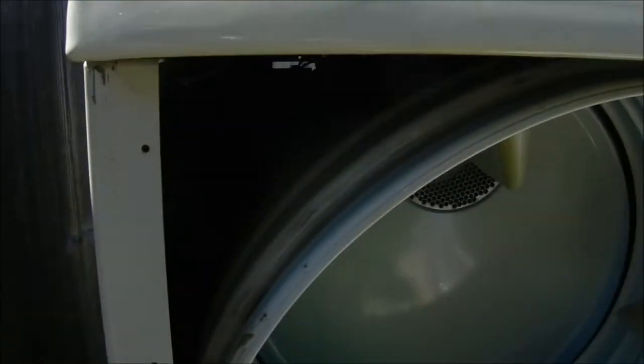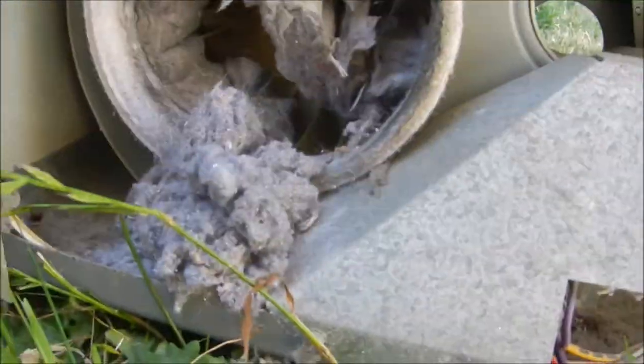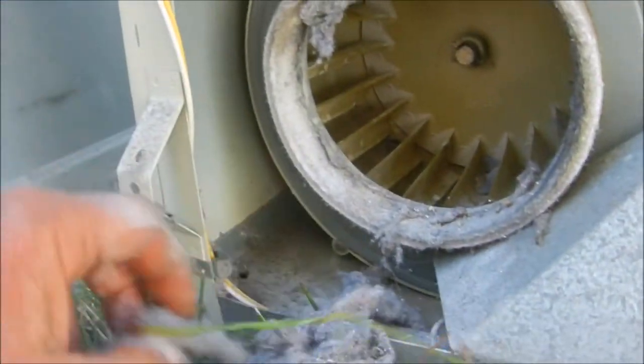Today we're looking at Maytag. If you have a lint filter that's falling apart, this is what's going to happen. We're going to have lint built up, causing all kinds of problems. There are anti-static sheets in here. Probably wasn't blowing very well.